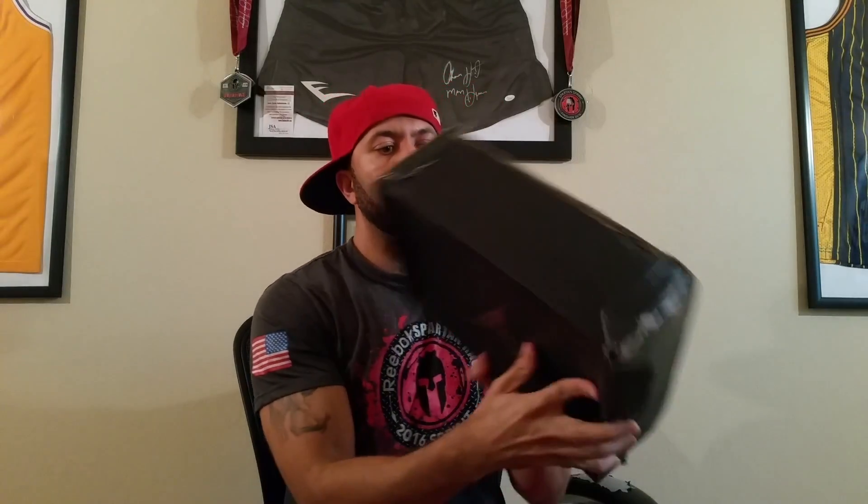These shoes normally retail for $184 and I picked them up on sale for $109. Y'all know me — I like my shoes. These are the shoes I'm going to do a custom on. But look at this box, dude.